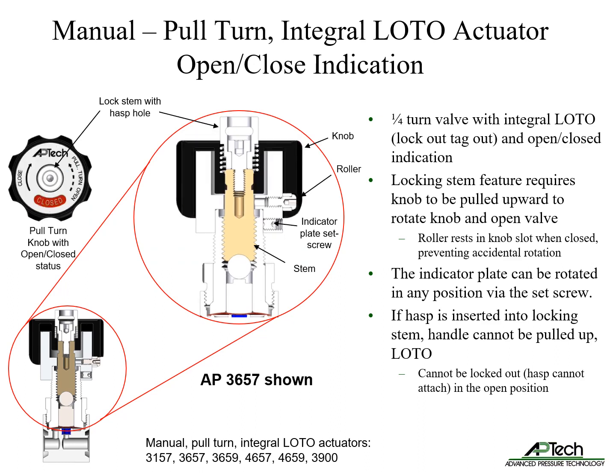The manual pull-turn actuator includes integrated lockout tagout and visual open-closed indication. The locking stem feature requires the knob to be pulled upward to enable rotation. A roller rests in a slot when closed, preventing accidental rotation. Under the knob is an indicating plate with an open-closed label to visually confirm status. The indicator plate can be rotated to any position via set screw. If a hasp is inserted into the locking stem when the valve is closed, the handle cannot be pulled up, allowing lockout tagout. When the actuator is fully open, the valve cannot be locked out, meaning the hasp cannot attach in the open position.